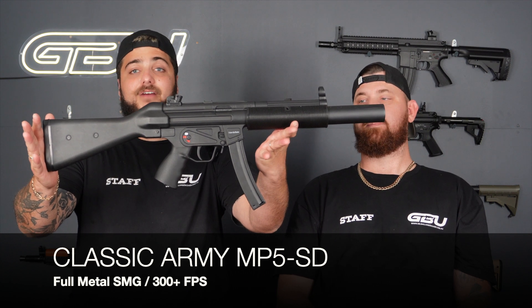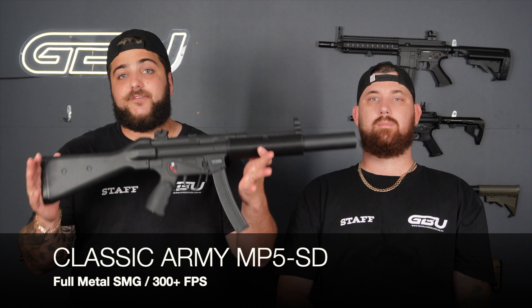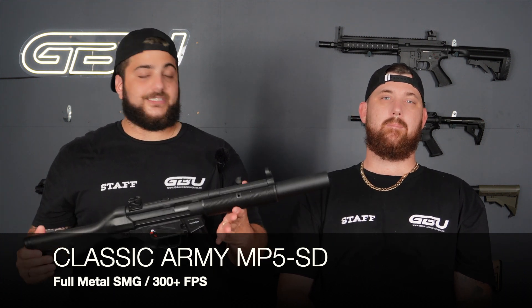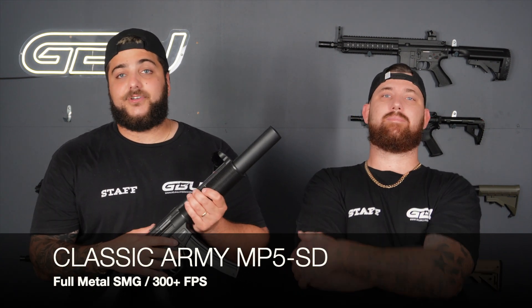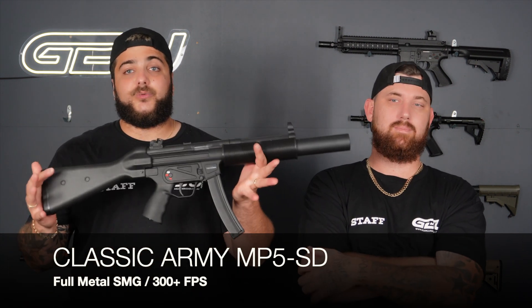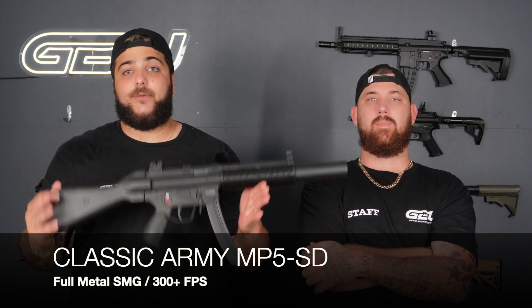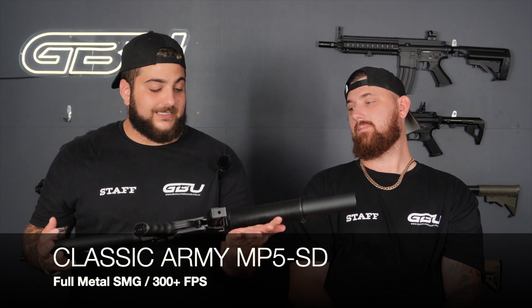First up, we have the MP5 platform — this is the Classic Army MP5 SD. Why we reckon it's the best platform is because it is a full metal variant. There are a few other brands of metal, but we just think the Classic Army is that much better. We have replacement gearboxes with MOSFETs and all the parts available, so if you want to upgrade this and absolutely pump it, you've got everything on our website.